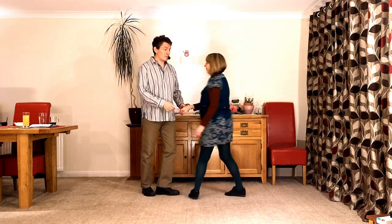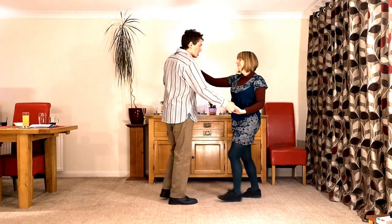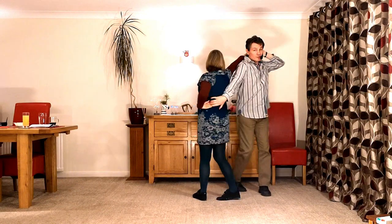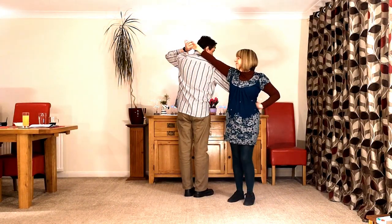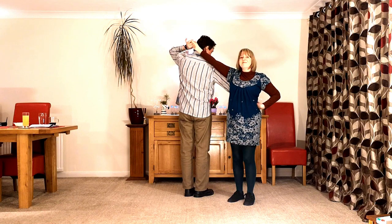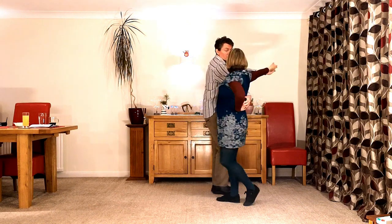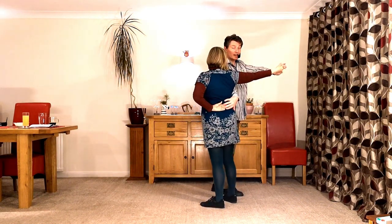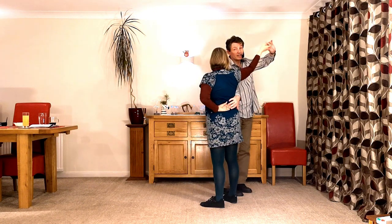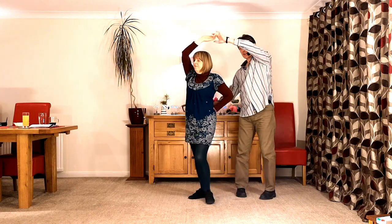So let's break it down. It starts off like a standard arm jive teapot. So we go back, we go left, right, shoulder, turn the lady into the teapot position, start the walk. Once we've been walking for a while — the timing of this is kind of up to you — you take the hand that is behind your head, over your head, push it away from you.